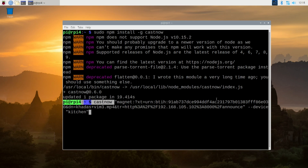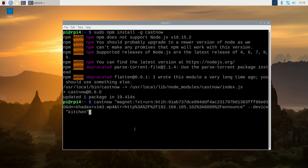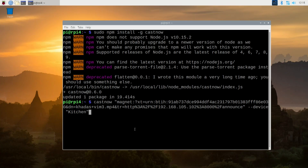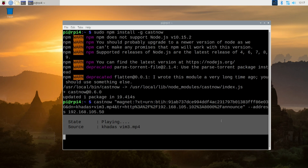To use it, just type castnow, put the magnet link in quotes, then space --device, and put the device name in quotes — whether it's kitchen, bedroom, living room, whatever your device name is. I ran into a problem where I wasn't able to use the actual name, so I ended up changing --device to --address and typing in the IP address instead. To find the IP address, go into the Google Home app on your phone and look at the device — at the very bottom it will give you the IP address. Once you hit enter, it will load and display a seek bar on your Raspberry Pi screen where you can fast forward, rewind, stop, pause — whatever you want.